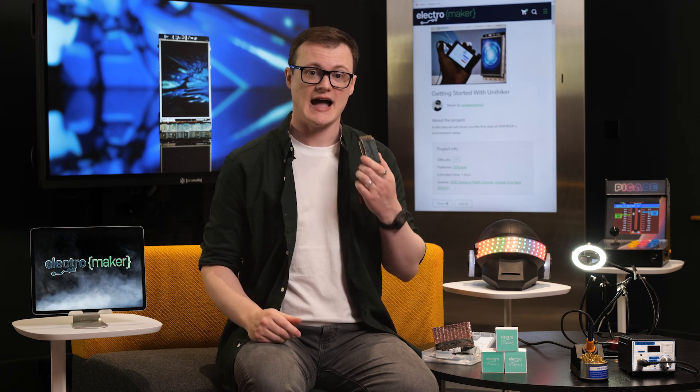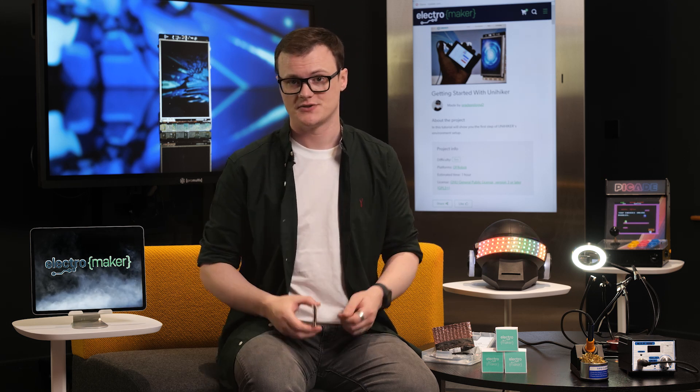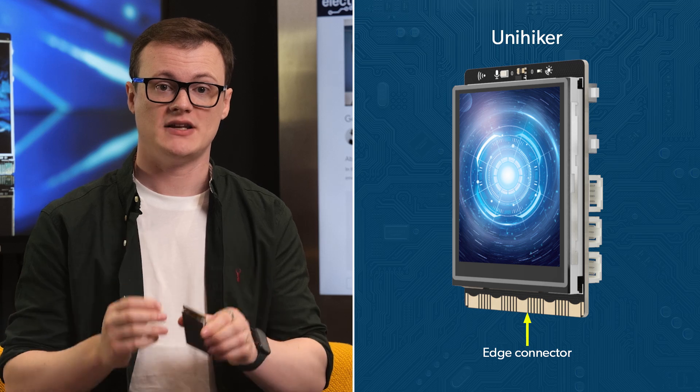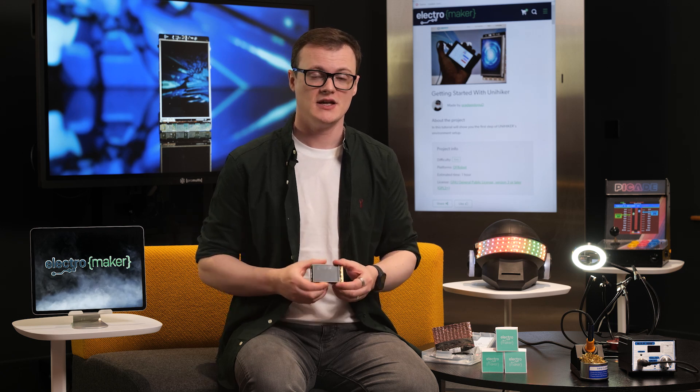With regards to connectors, this board has both a USB Type-C and Type-A connector for use with external peripherals, a micro SD card slot for extra memory, a gravity 3-pin and 4-pin connector, and a USB Type-C for providing power, which is 5 volts at 2 amps. On the bottom of this board is an edge connector, which is identical to the one used by the micro:bit, allowing you to expand it with additional hardware. Finally, the single-board computer comes with an inbuilt IoT service using MQTT, meaning that you can jump straight into IoT projects.